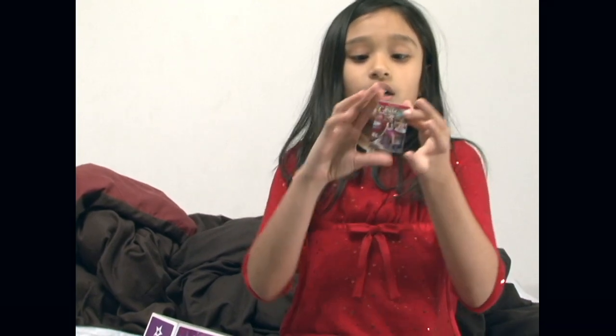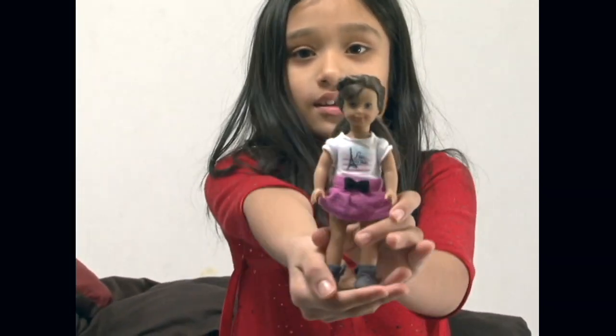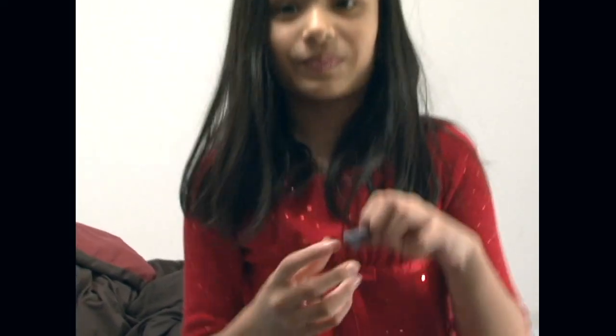When you unbox her, you have this little booklet. And this is Grace. The first thing I want to review is — let me get down there.